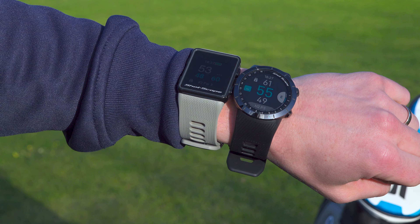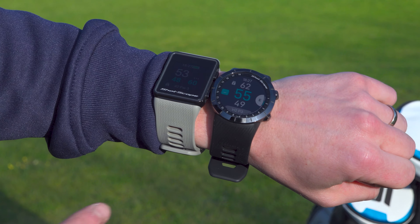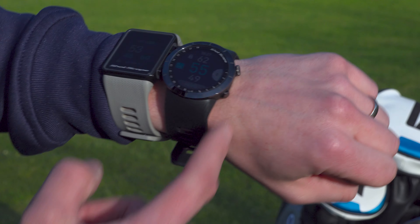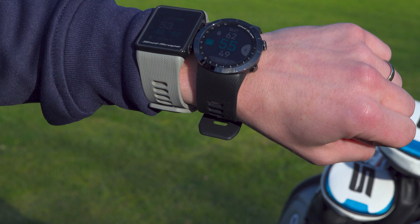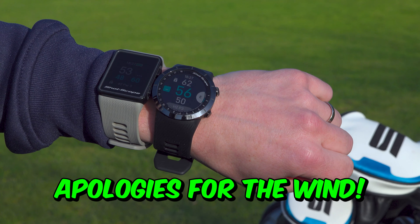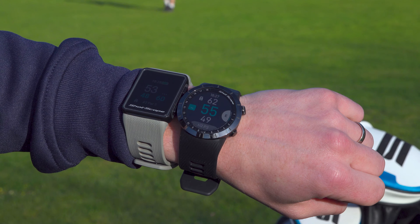Straight away, the obvious difference is the shape — the V3 is square and the X5 is circular. The V3 has four buttons whereas the X5 only has two, and the top bezel is actually movable, which helps scroll through the menu. The new X5 is definitely more premium looking — it's something you'd wear on and off the course, whereas the V3 is really just for the course.